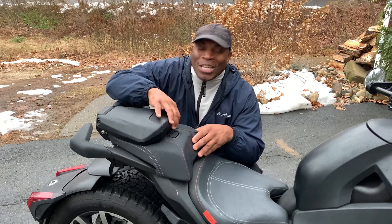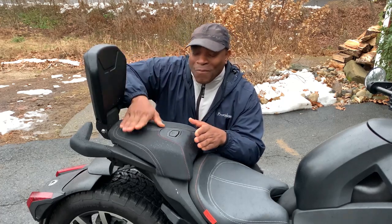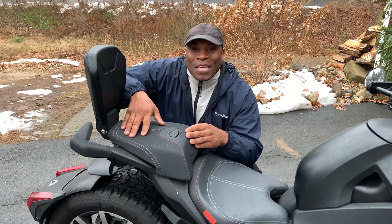A few months ago, I showed you the safest way to install luggage on your Can-Am Riker. Unfortunately, that setup did not work if you had the comfort seat. Well, that's no longer the case.